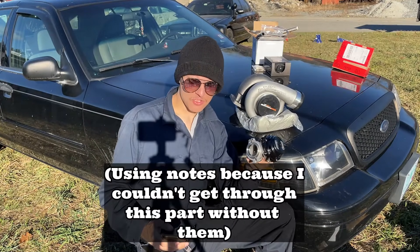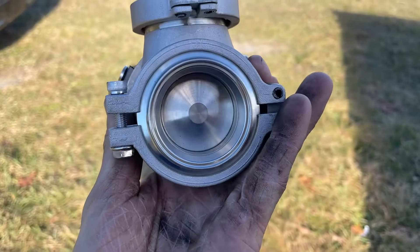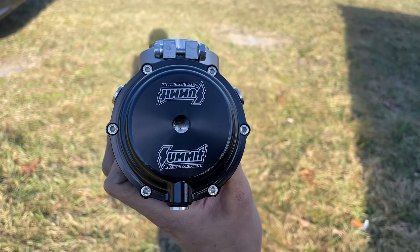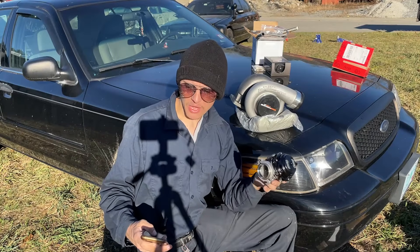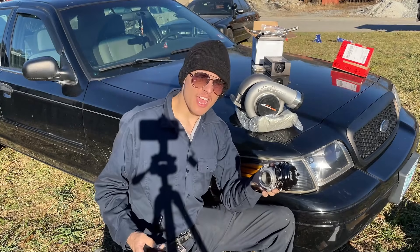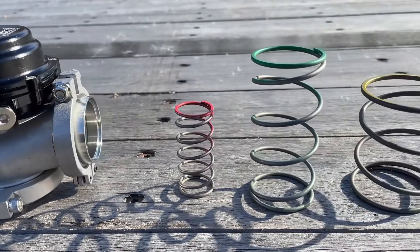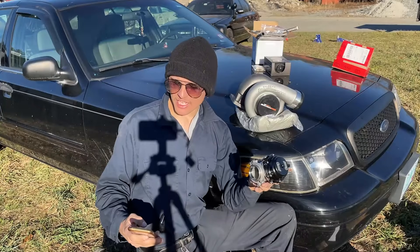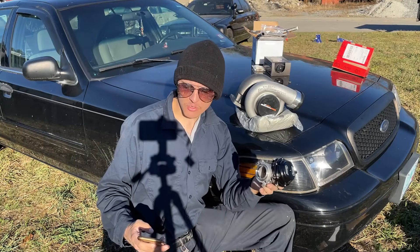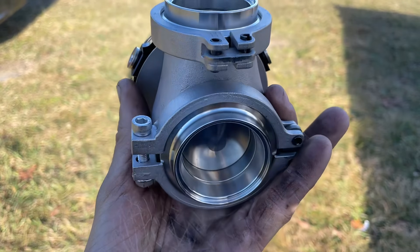Now that your flange is set up you could bolt your turbo into place, and now it's time for our next part. This is an external wastegate from Summit Racing and in my opinion it is the most important part of your turbo setup, as it regulates exactly how much PSI is going to go to your engine. Having a wastegate is important because without it all the exhaust gases would go into the turbine making the turbo build as much boost as possible. The wastegate also references the PSI the turbo generates via a hose coming from the charge pipe.